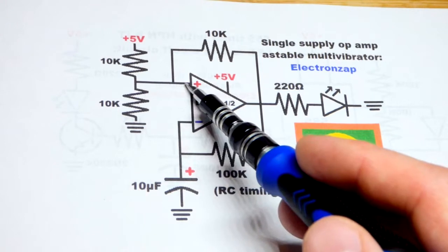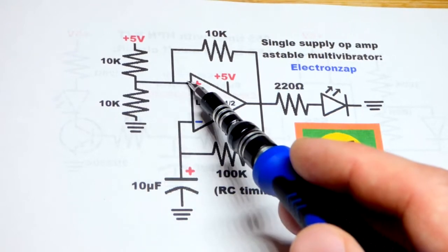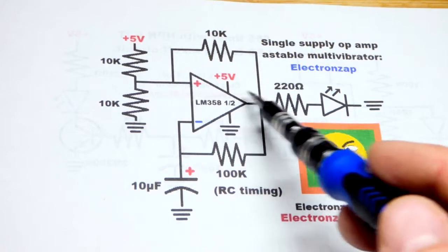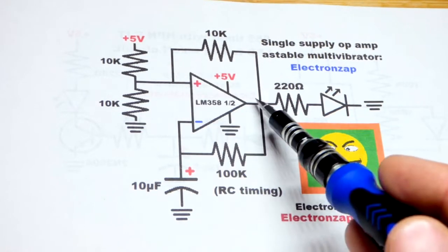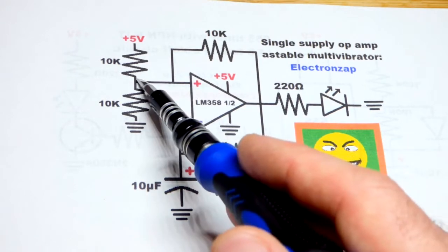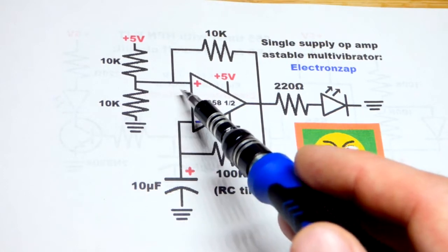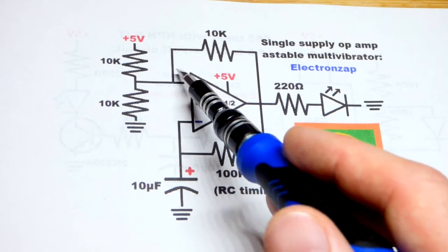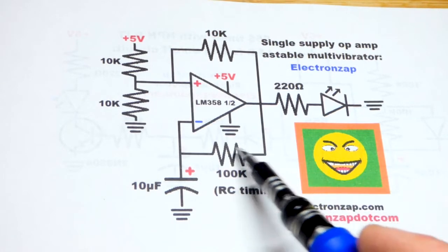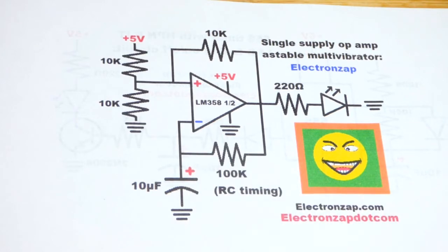We do not have a fixed voltage here though — we also have positive feedback. When you have positive feedback, the output is going to swing one way or the other. It's not going to sit at 2.5 volts; it's going to go above or below that and back and forth, depending on what we have at the inverting input.